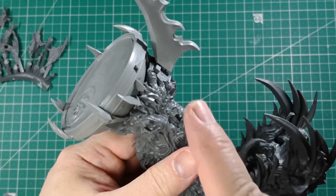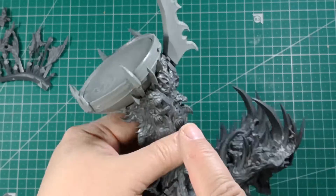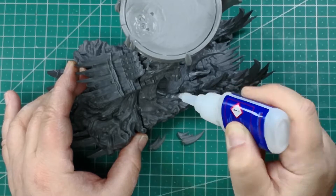We must leave a free space on the left side of the blade. Later, harpies will be placed there. There are still some small spikes to glue on the main body.